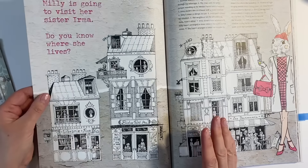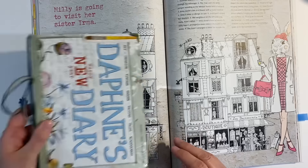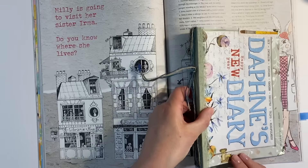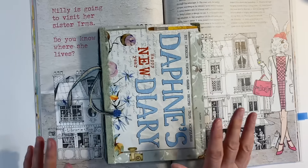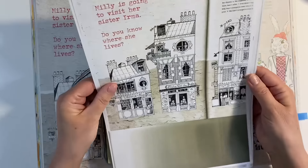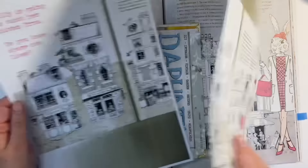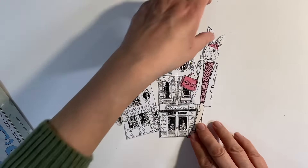So what I'm going to do — I've reduced this in size because this is just too big to go into my journal. You can see that I'd have to chop off Millie's legs, so I've reduced it by 70%. And I'm just going to fussy cut this house out here and Millie herself. Fussy cut my images out.